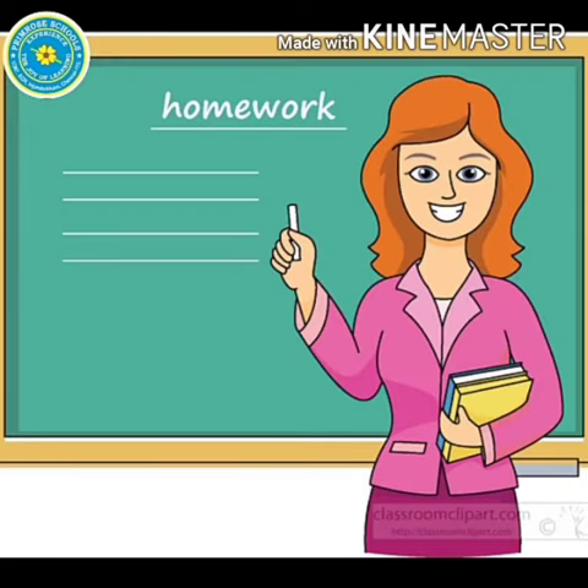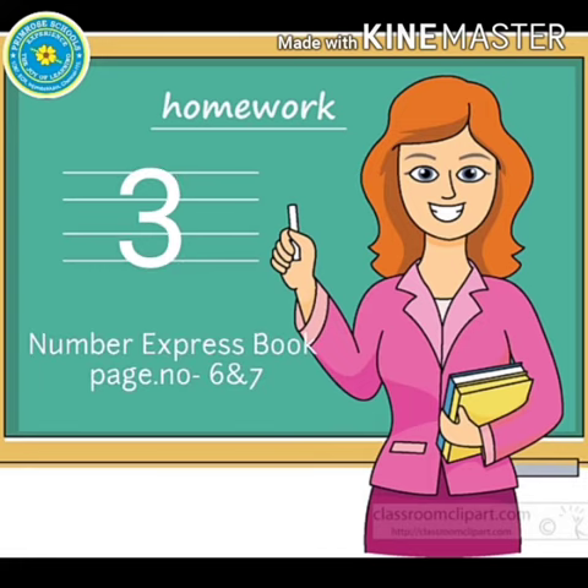Children, now you have to write the number 3 in our number express book page number 6 and 7. Practice little kids. Bye bye.